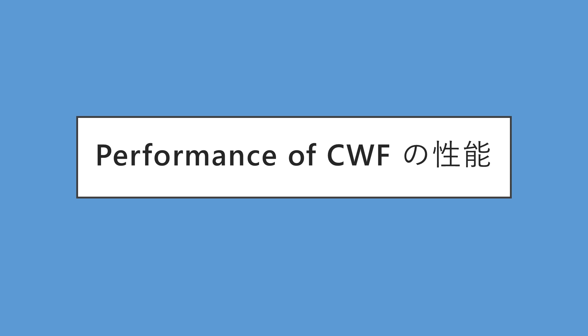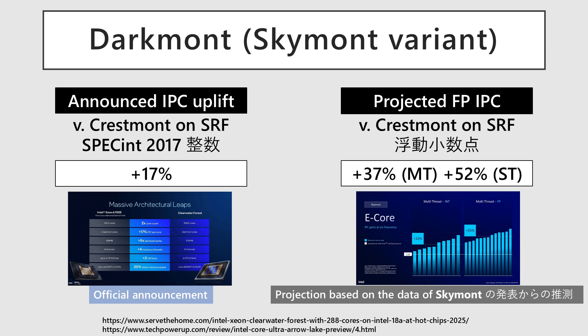Next, let's look at the announced performance outlook. The core architecture is Darkmont, a server adaptation of Skymont found in Lunar Lake. Darkmont provides a 17% improvement in integer IPC, or instructions per clock, from the previous generation. Estimating from the floating point figures presented at the Lunar Lake briefing, the IPC is projected to increase by about 42%. This suggests that an even higher performance gain can be expected, depending on the workload.